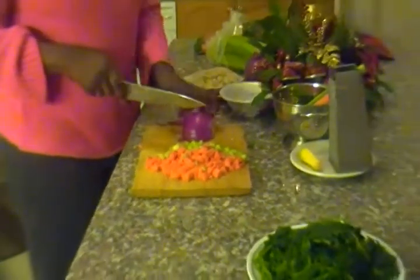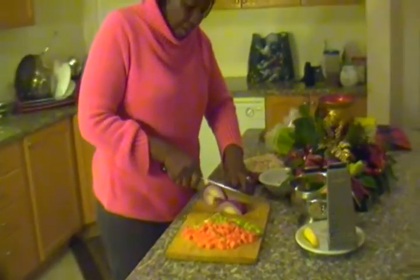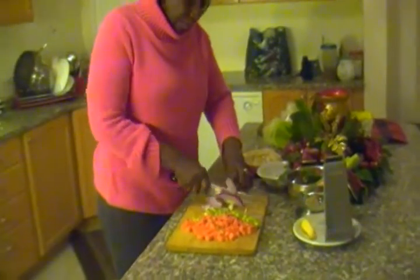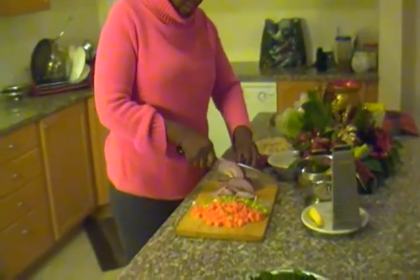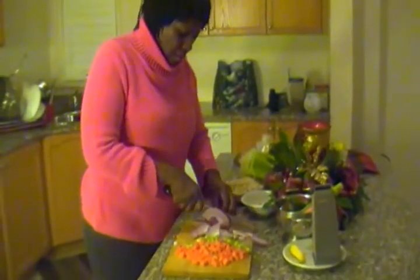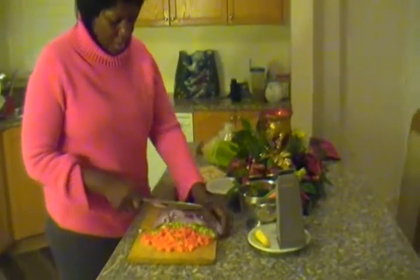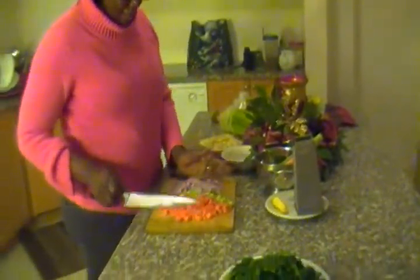I'm going to cut one and a half more. Okay, that's enough.